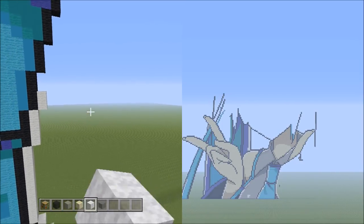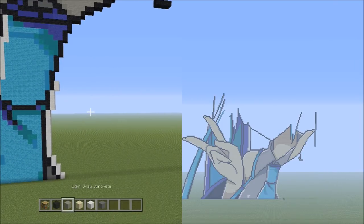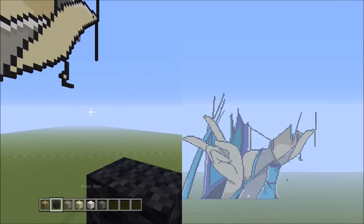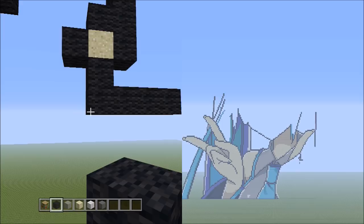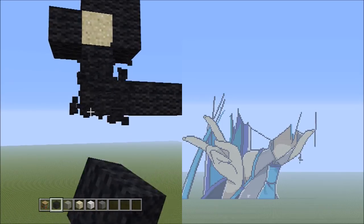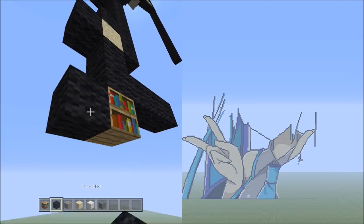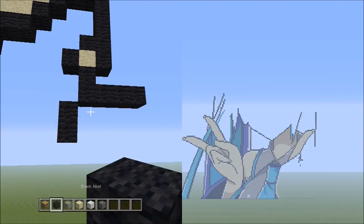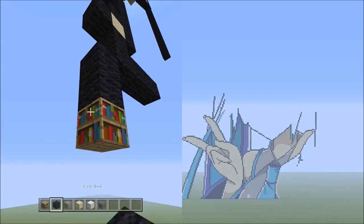Fly back so you can see it should look exactly like this. Switch back over to the black wool and head back to the 4 black wools going across. Start on the left side and place 2 blocks going down on the left — 1 and 2. Then 1 block going down to the left — that's 1.